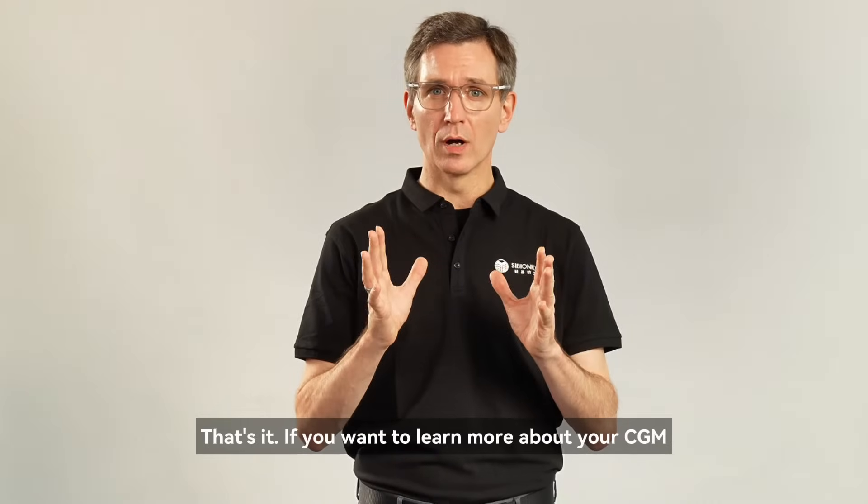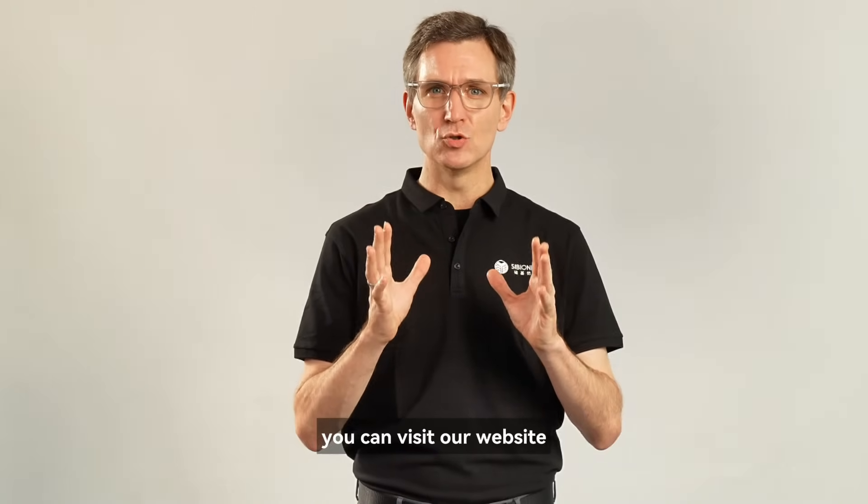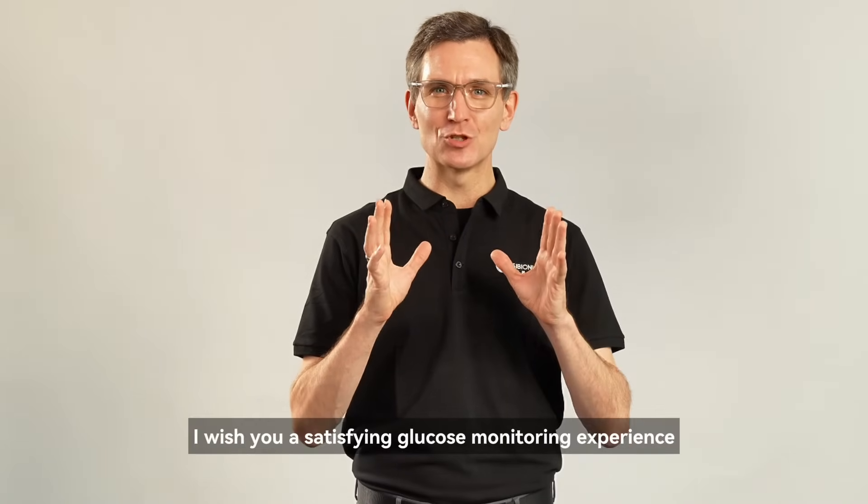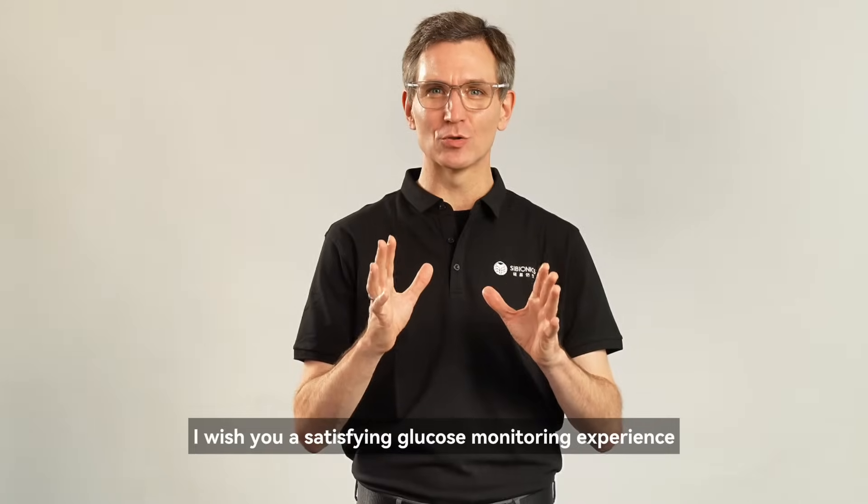If you want to learn more about your CGM, you can visit our website, subscribe to our newsletters, or follow us on social media. I wish you a satisfying glucose monitoring experience with Cybionics.